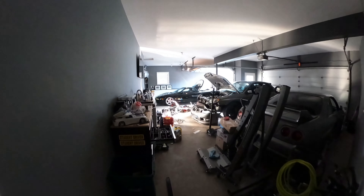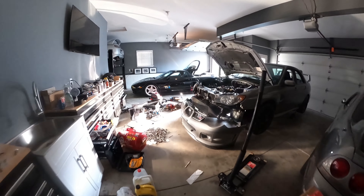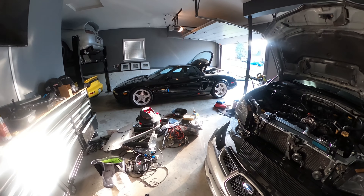Hey guys, it is April 5th, Thursday, 2023. Just finished work and I'm trying to help my son in the meantime.